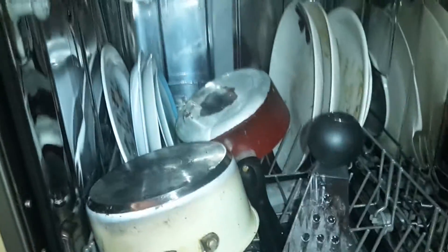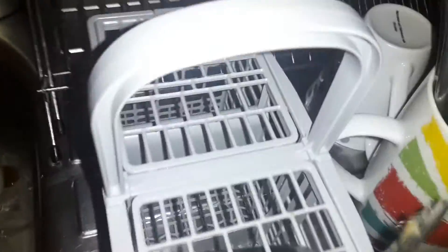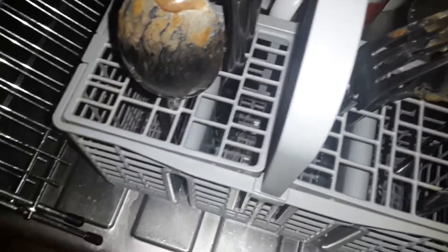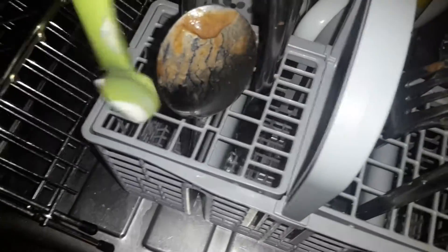So I'm just going to start loading it now. That's the bottom rack loaded — two pans, all the plates, and the grater. When I'm adding the cutlery, I like to stand up and do it. I always put the knife face down, just for health and safety. Spoons are pretty dirty. If it doesn't fit, you can just put it on the top and add it in here.